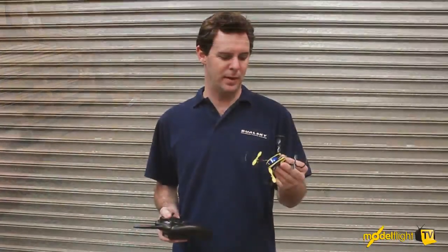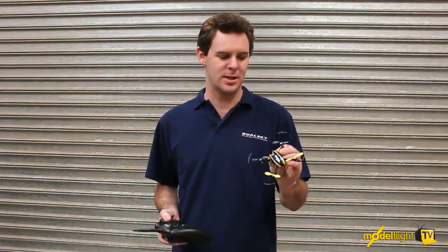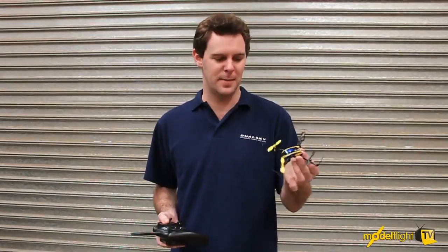As you can see with that brief flight demonstration, the SAFE technology does a really good job of stabilizing this and making it really easy for the beginner to fly. And then if you want to take it to the extreme, you can click it down, go into the agility flight mode, and it'll do anything — aerobatics, it's really quick.